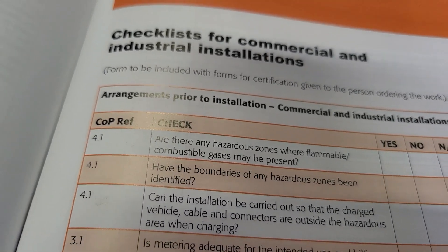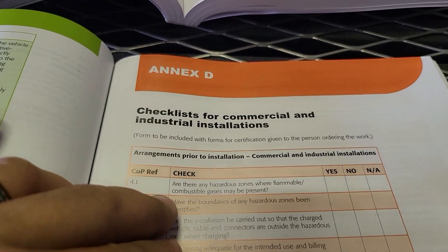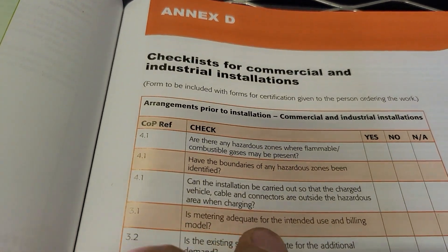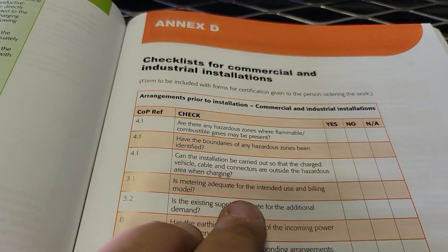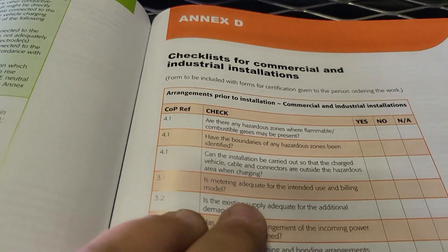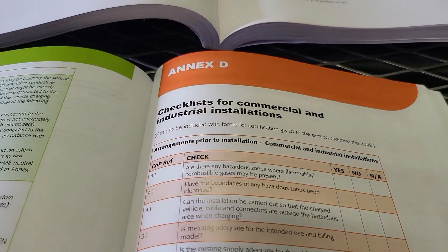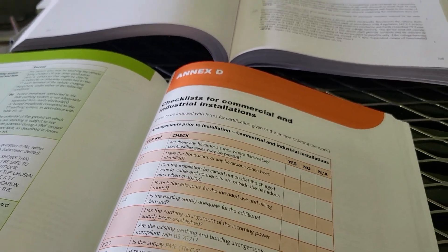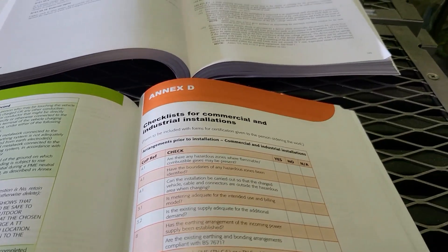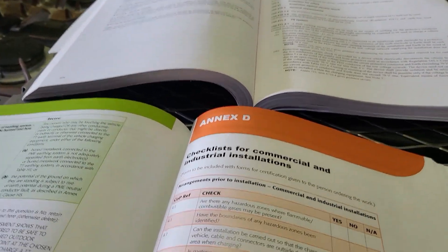So for example: are there any hazardous zones where flammable or combustible gases may be present? These are the considerations you have to make with your design, selection and erection. Have you identified the boundaries of any hazardous zones? Can the installation be carried out so that the charge vehicle cable and connectors are outside the hazardous area when charging? That's talking about the vehicle itself connecting into the charge point. Is the metering adequate for the intended use and billing model? That's something different customers have different requirements for — if they want separate billing and metering for the EV so they can monitor what's been consumed and cover the cost of energy. We've got one of those going on this install as well.